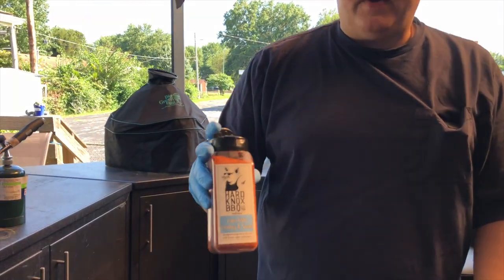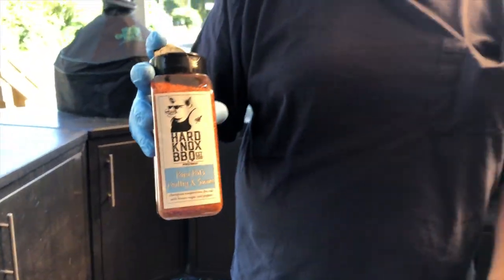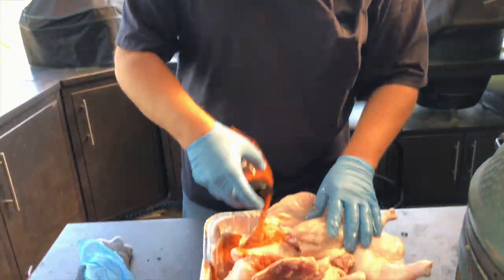We've got a new rub called Hard Knocks, put out by not only a new restaurant here in Springfield but in conjunction with Pits and Grills, our local grilling store. I tried this on some chicken breast the other night and it is amazing — so good, love it. It's basically something used for competition barbecue chicken, and that's what we're going to be using on our cook tonight.